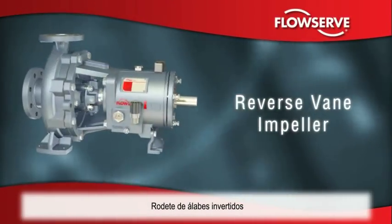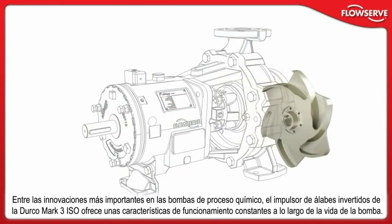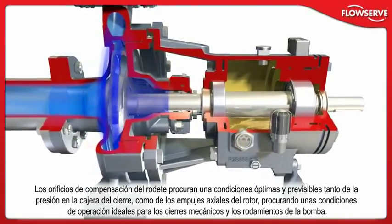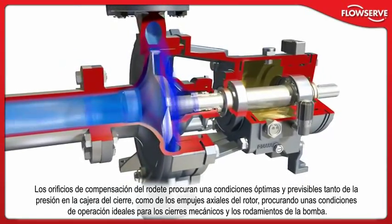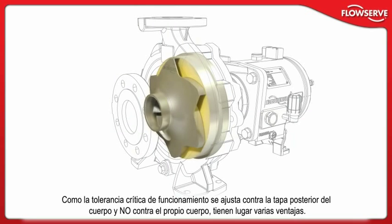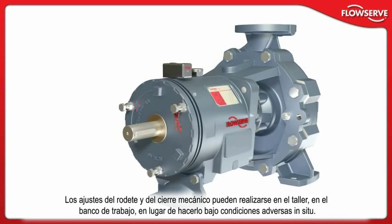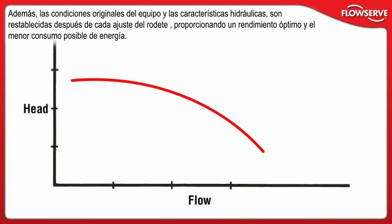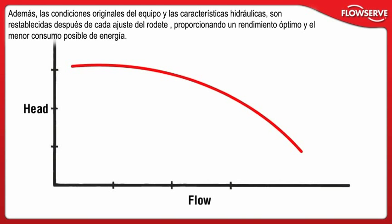Among the most important innovations in chemical process pumps, the Durco Mark III ISO reverse-vane impeller offers repeatable performance throughout the life of the pump. Optimal, predictable seal chamber pressures and thrust loads resulting from balance holes provide ideal operating conditions for mechanical seals and pump bearings. With the critical running clearance set off the rear cover and not the casing, several advantages are gained. Impeller and mechanical seal settings can be made in the shop on the bench instead of under adverse field conditions. Optimal seal chamber pressure is re-established after every impeller adjustment. The pump's original hydraulic performance is re-established after every impeller reset, providing optimum performance and lowest possible energy consumption.